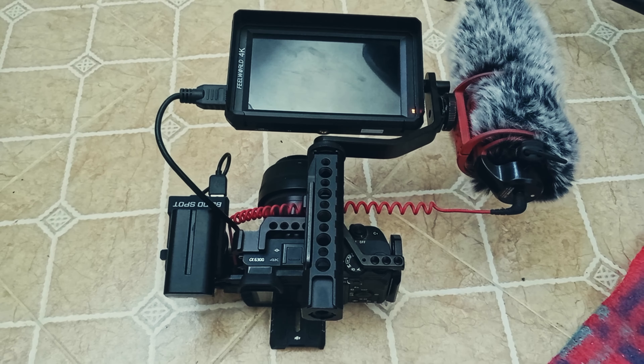This segues perfectly to the next section of the video where I'm going to be talking about battery life extension for my camera. The A6300 has poor battery life — it's really bad. From one battery, I'll basically get about 10 to 15 minutes of continuous shooting time, which frustrated me a lot.